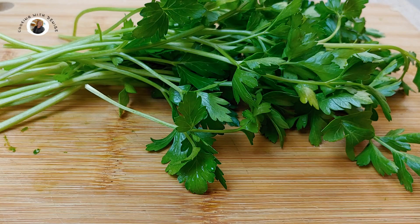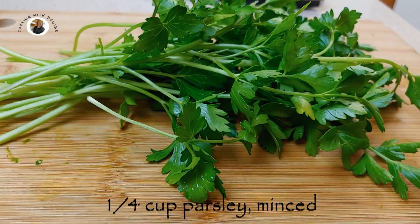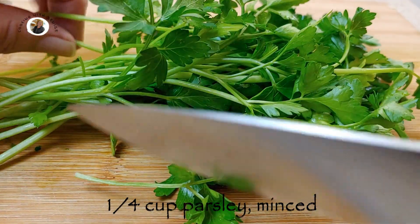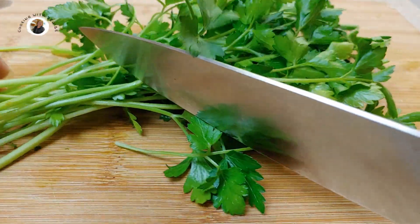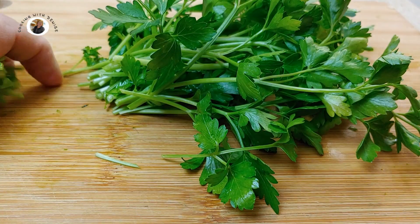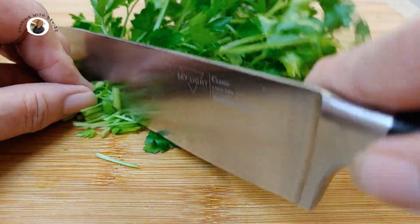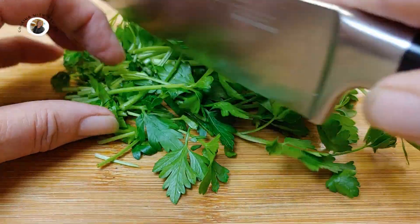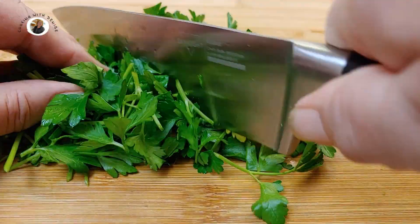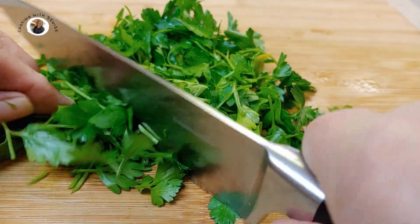Now let's work on our parsley. I've got enough for probably more than a fourth a cup, which is what we need. I am not going to use the stems in this case, for the most part — just the leaves. Let's mince up this parsley. I prefer to use the flat leaf parsley. It works a lot better.